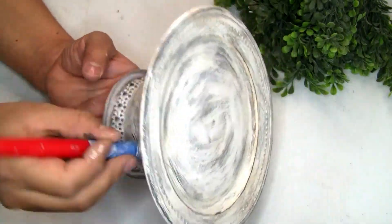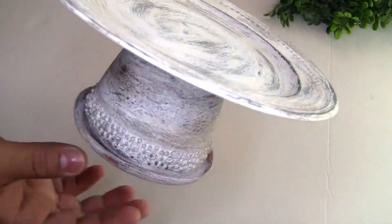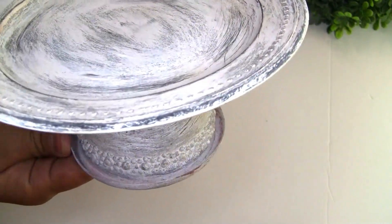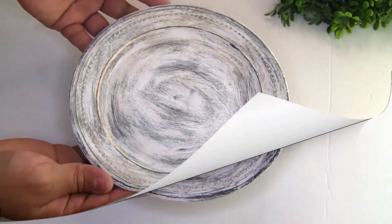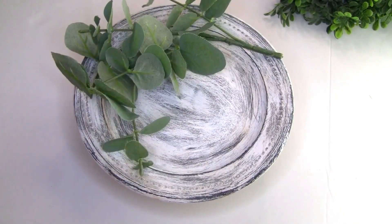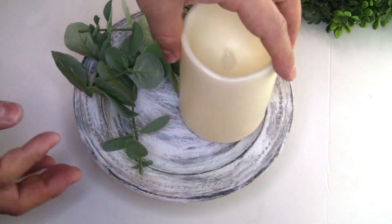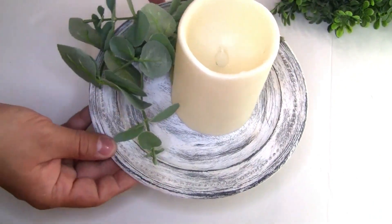This is how the project looks once we're done. You guys can place anything on top — I just want to show it with this greenery and this candle that I got from Dollar Tree. It looks beautiful already. Or you can place a beautiful planter on top. I also grabbed a piece of ribbon and created a simple bow and placed it on.